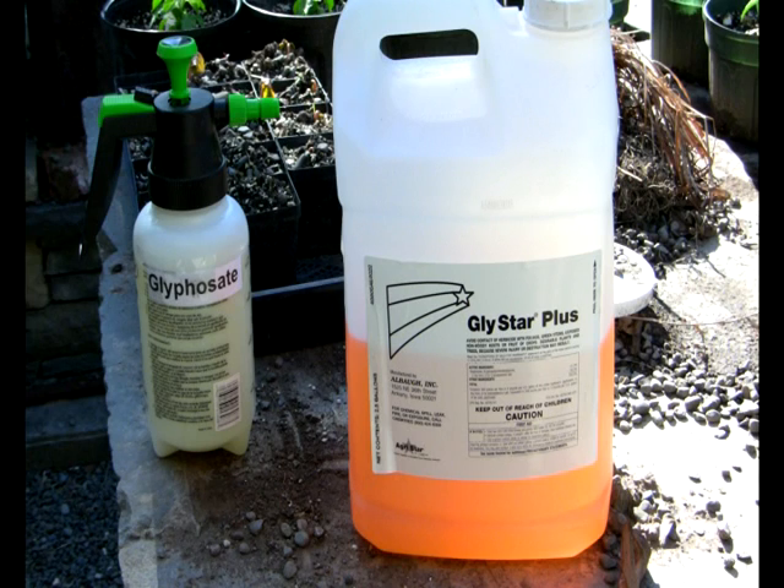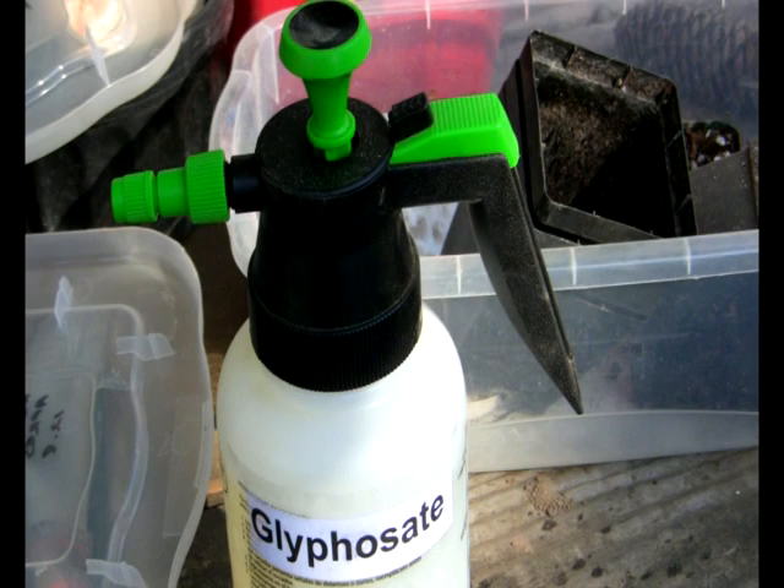I don't pressurize the sprayer a lot. Instead of getting a fine mist, I want the solution to dribble out of the nozzle so that the wind doesn't catch it and get it on things that I don't want to kill.